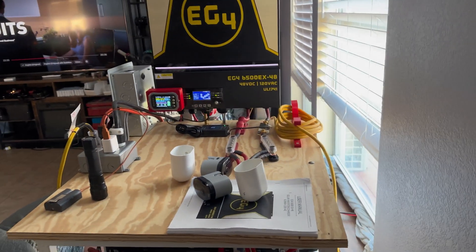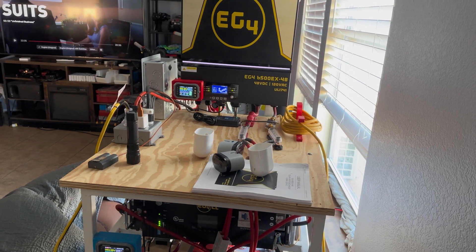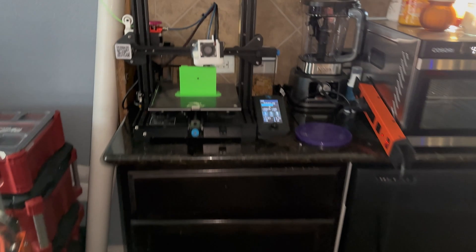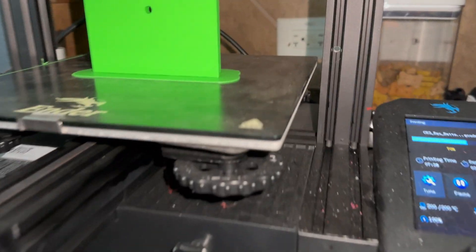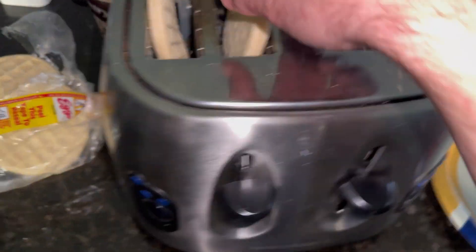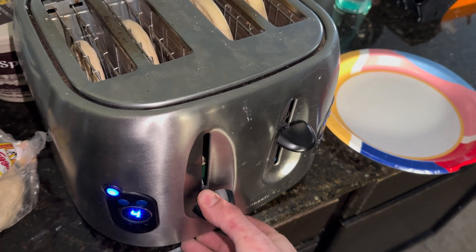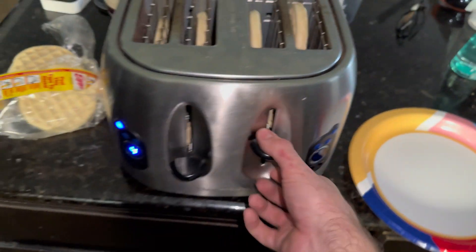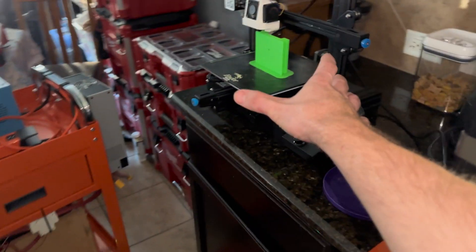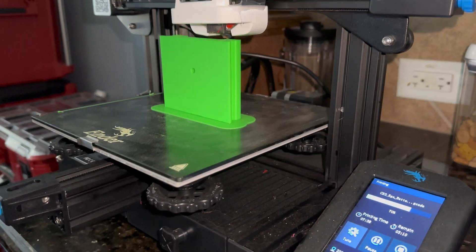I'm going to let this load test run all the way through — once my Eggos are toasted I'll show you the final product. The first set of Eggos just finished. As you can see, the 3D print quality is still good despite the toaster going. These aren't quite brown enough, so we're sending them back through for another load on the inverter. And the 3D print quality is absolutely fantastic.